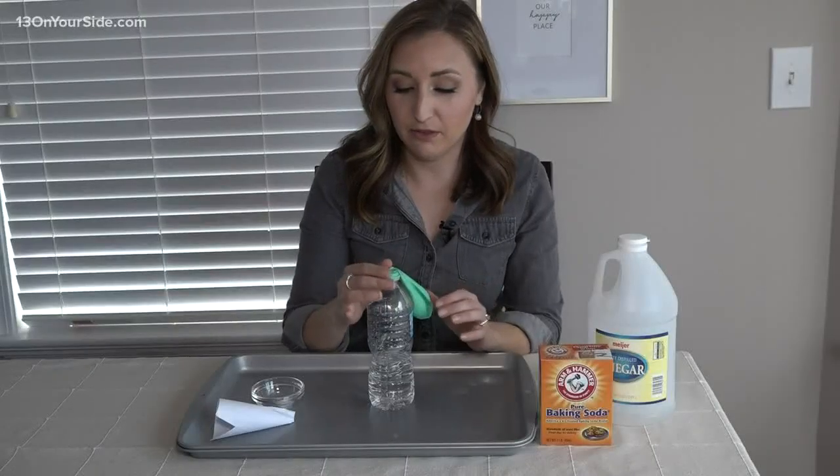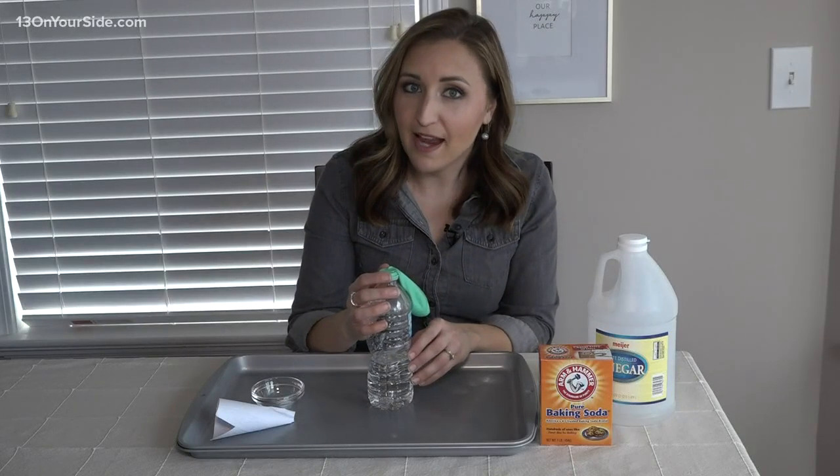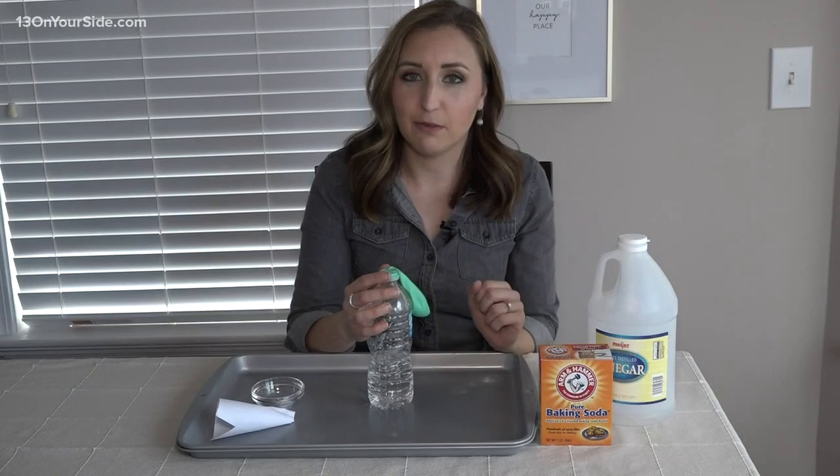We've got the balloon on top. What we should see now when I put the baking soda in with the vinegar is the chemical reaction, and we'll start to see the balloon inflate too.